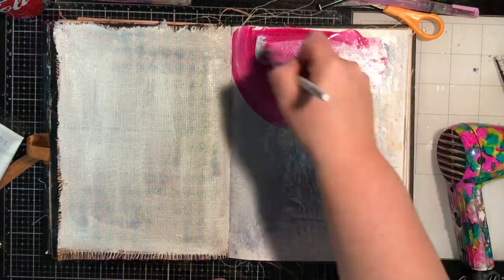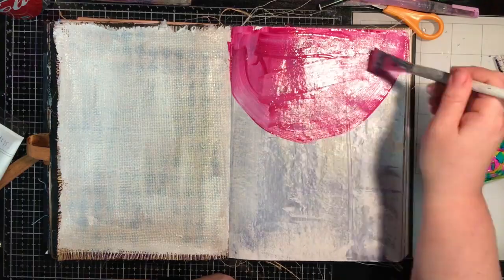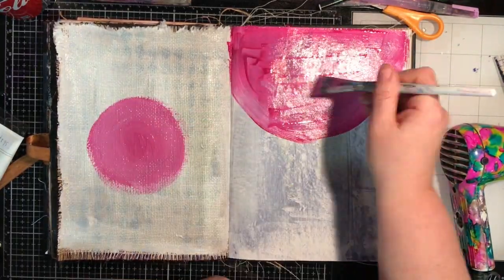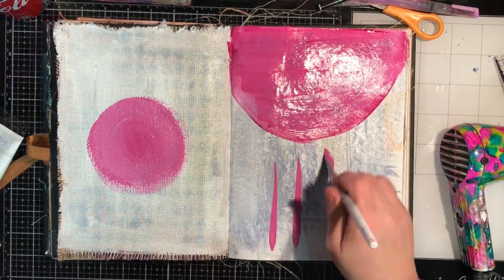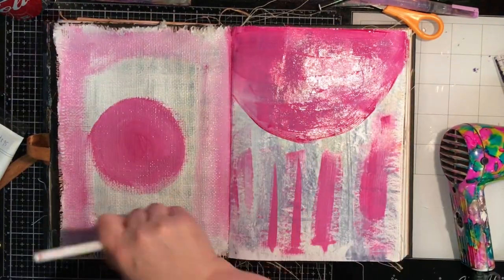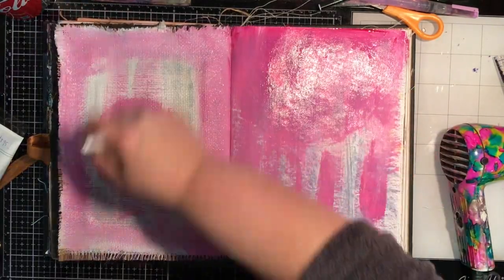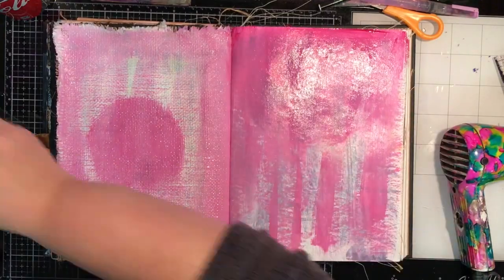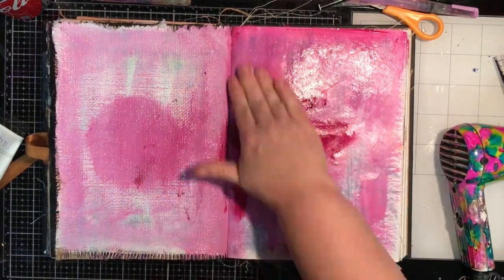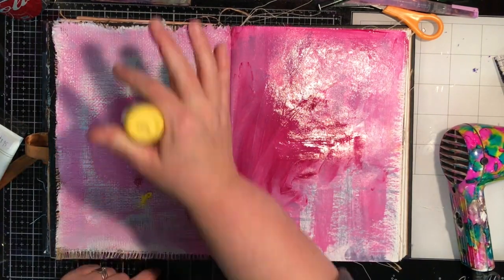Once I've prepped my pages and haven't let them dry, I'm going straight back in with the Dina Wakely paints and I'm using fuchsia on this page. I had no idea what I was doing — I just had that feeling that day that I really needed to paint. I put the fuchsia down and it turned a bit pink, so I went back in with straight fuchsia and used my fingers, and I ended up using my fingers for most of this spread.